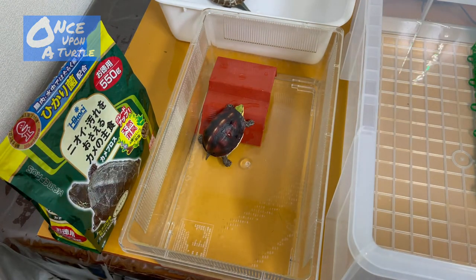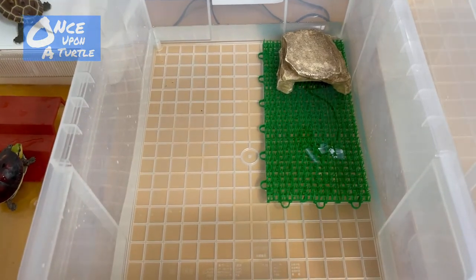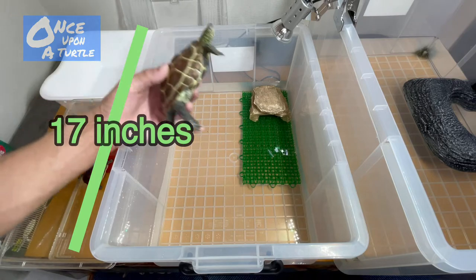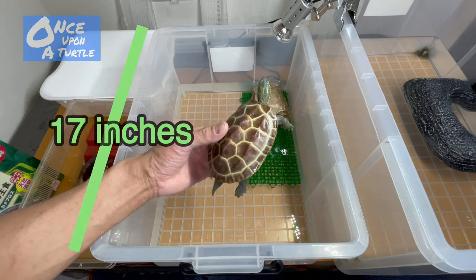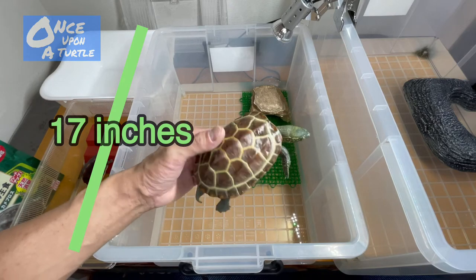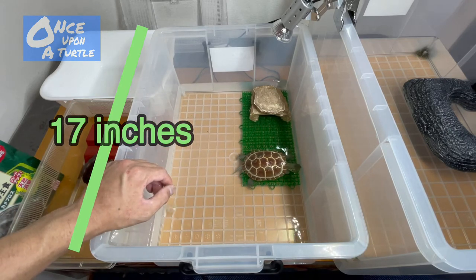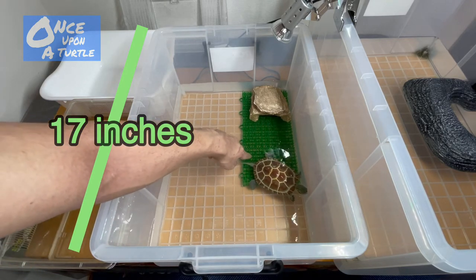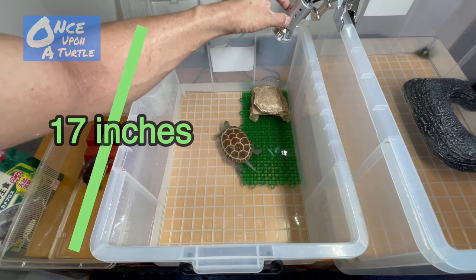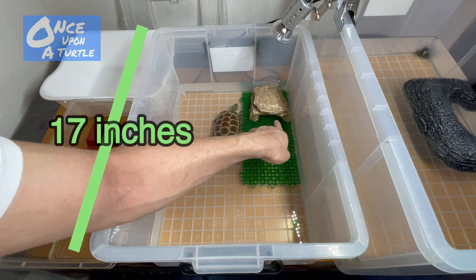When my Reeves became a little bigger, I moved him to the second tank. At that stage he was maybe two or three inches. I put artificial grass and rocks, with a UV light right above the basking rock. The rock in this setup is smaller so that the turtle can get warmth inside.